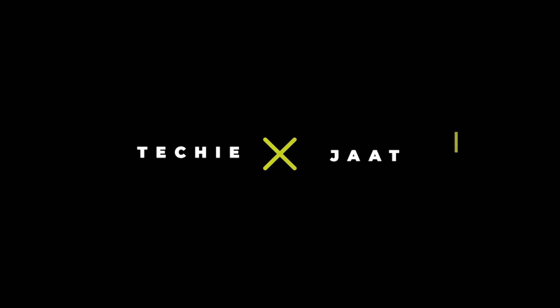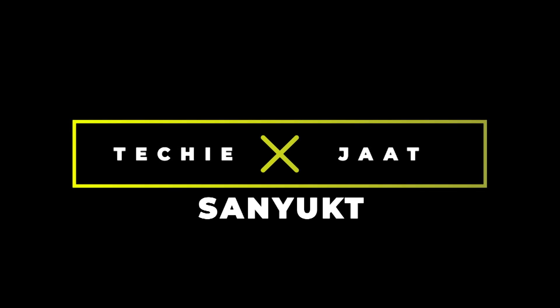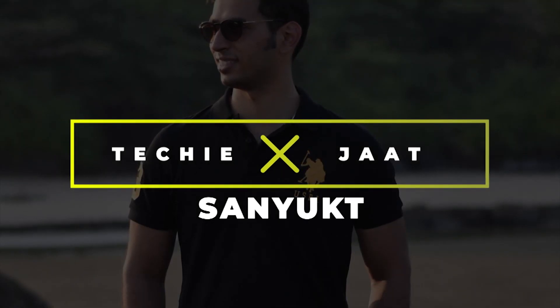If you like this video please give a thumbs up and do subscribe to my channel for more tech related videos. This is TechieChargeSims signing out, bye bye.